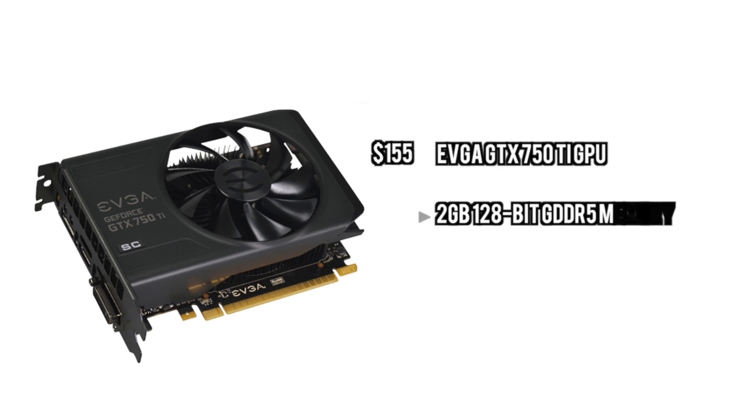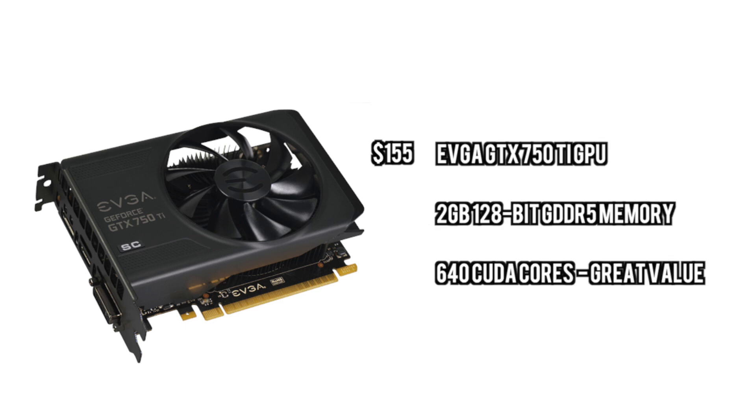For the GPU we are going to go with the EVGA GTX 750Ti. This is next generation graphics, it is on the lower end of the spectrum, you can go with the 760 if you really want to. But this is good enough for most gaming — it does not support SLI by the way.